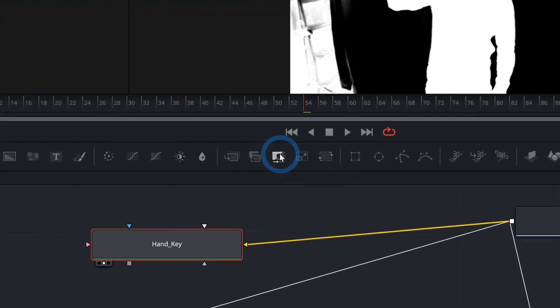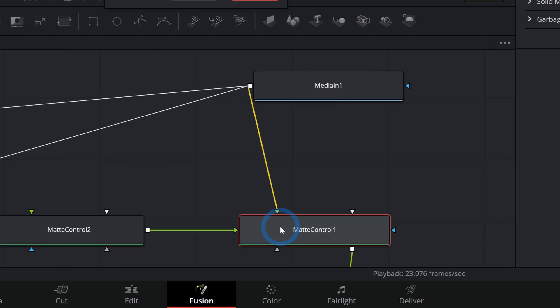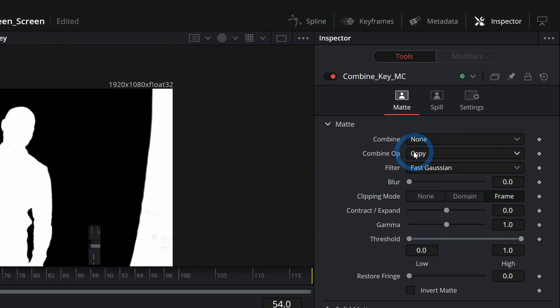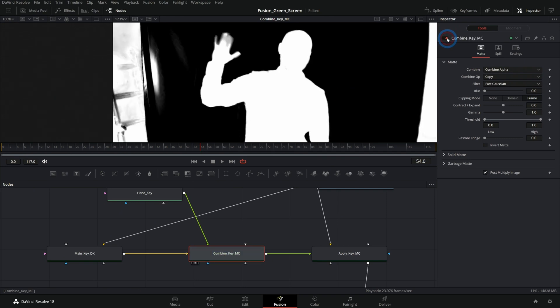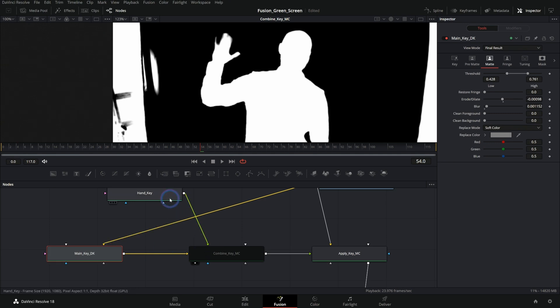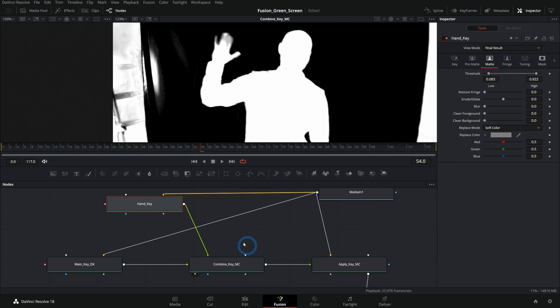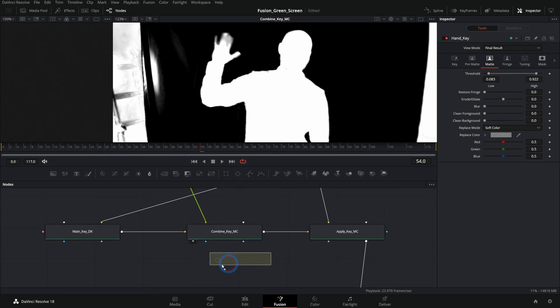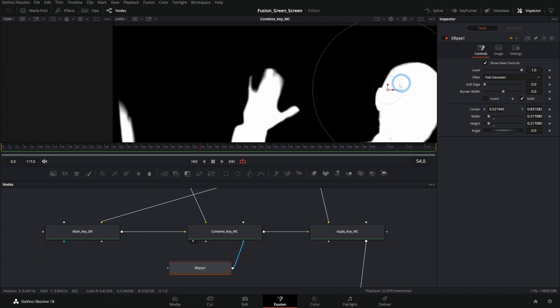So we do that again with a mat control. I'll grab this mat control and drag it down in between our Delta keyer and our other mat control. We'll rename this one apply key and this mat control here is going to be combine key. Again, this mat control we're going to set to combine alpha and post multiply image. Now if we bring this up in our second viewer and turn it on and off, we can see the difference it's making — it's basically switching out our matte from the main key with the matte from our second key. We only want to do that right where the hand is, so we can limit this mat control with an ellipse mask, push that into the mask input, and now it's only going to switch out that matte inside this circle.